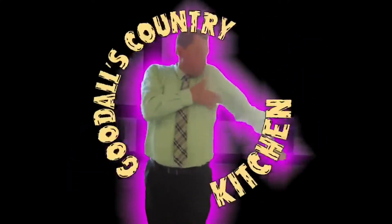Y'all know nothing about this, so you need to pay attention. Sit back and relax, it's time for Goodall's Country Kitchen.